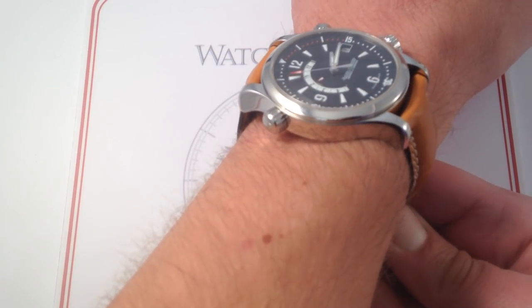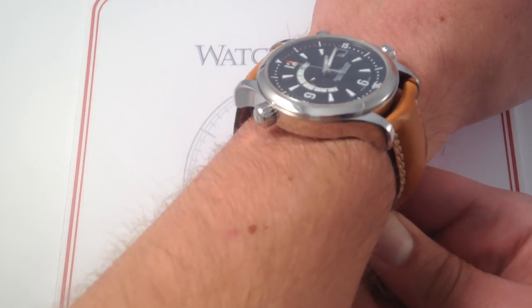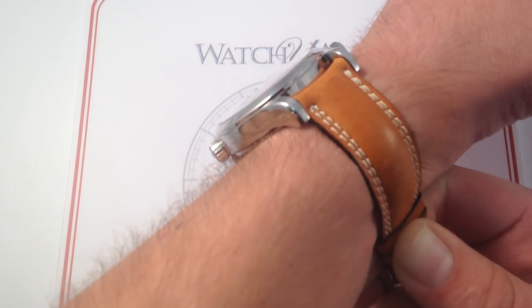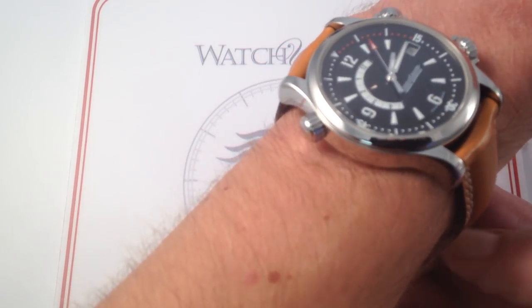And you can see on my wrist — six and a third inches, sixteen centimeters in circumference. The watch is handsome. It's got great stance. It's not too thick, but it has just enough sports watch presence that it doesn't appear delicate.